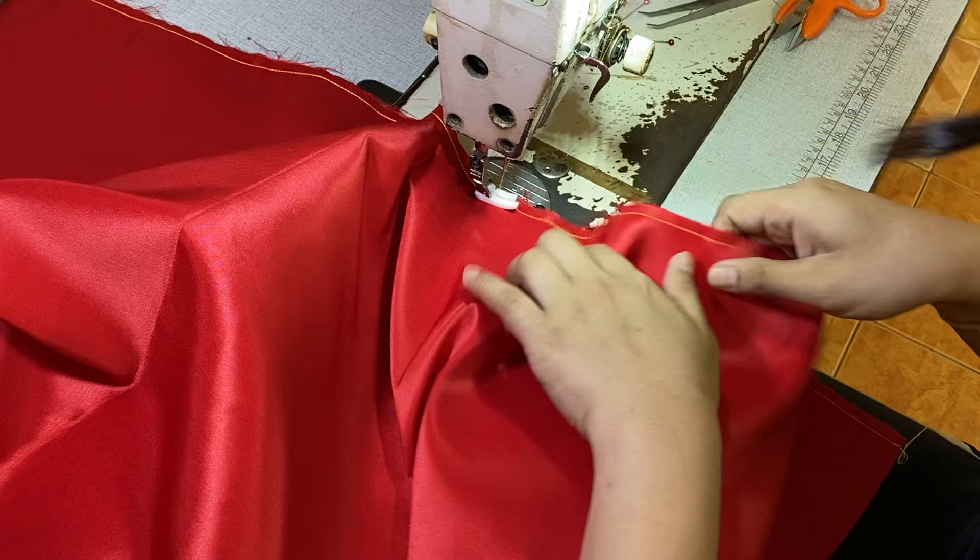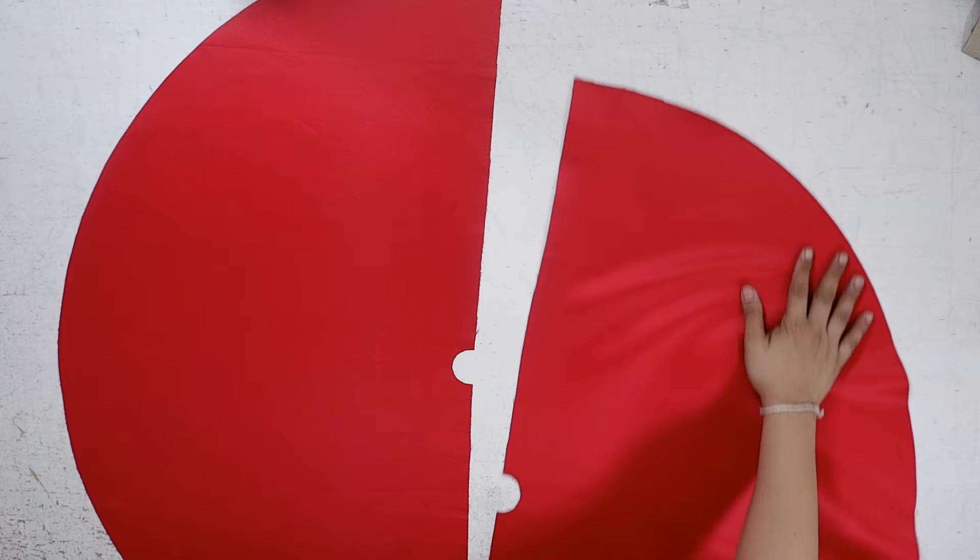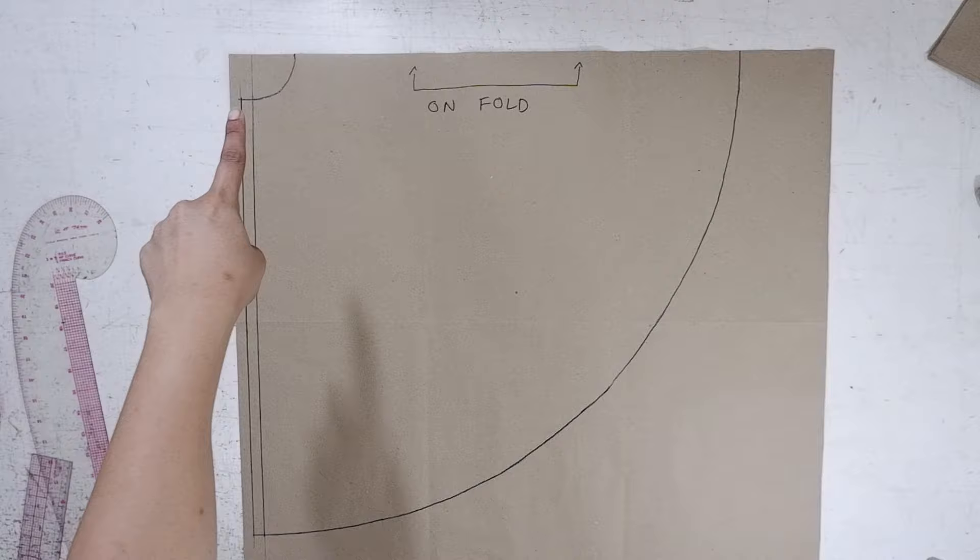Hi, what's up you guys? This is your girl Sew It With Brit and welcome back again to my YouTube channel. Today we are going to learn how to make the double circle skirt. In this tutorial, I'm going to demonstrate the pattern making and sewing technique for the double circle skirt.